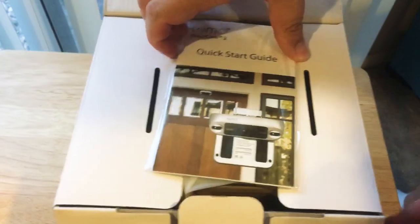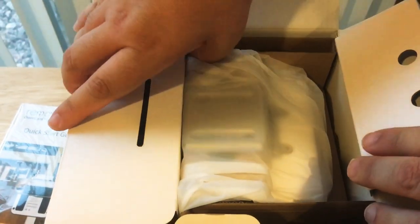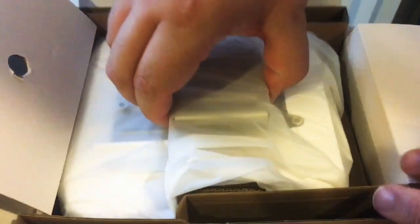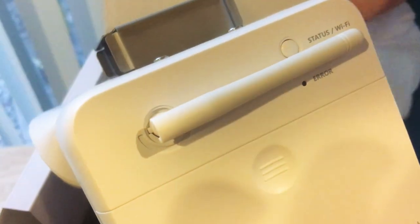They give you a quick start guide — pretty simple. This is probably the fastest video door cam to install because it's all one piece. I mentioned it uses D-cell batteries, so it is a large unit on your side of the door. We'll get to all that in just a moment.